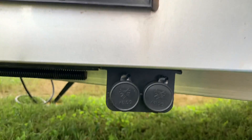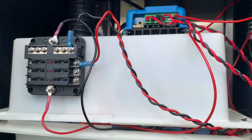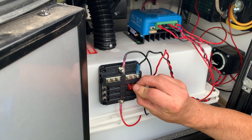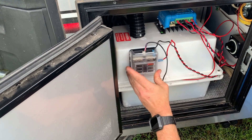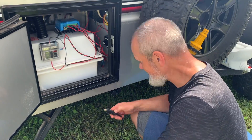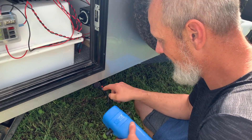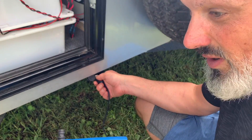Here we are, all mounted up. Now we'll just run our test by putting a 10-amp fuse in here and seeing if we have power. We're going to test with our Jolka 12-volt pump — we have a light, and that's it. We know it's working.